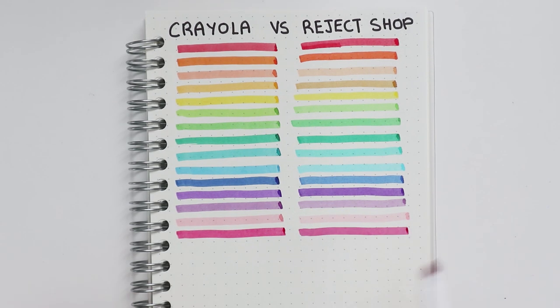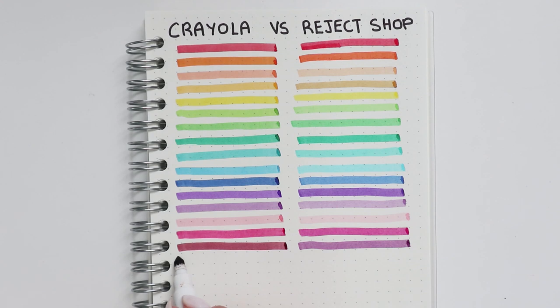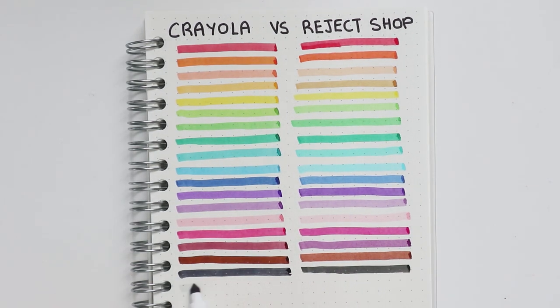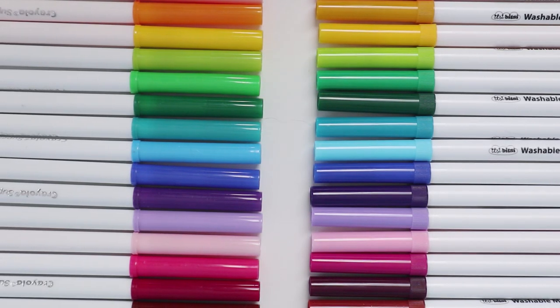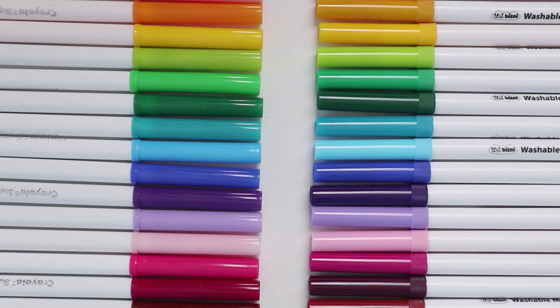In all honesty, I would stick to the Crayolas. Even in Australia, the Super Tips are easily available at places like Kmart and Target — you can get packs of 10, 15, or up to 50. But if you're looking for the full range of 100 markers, I'd recommend checking out Amazon. That's where I personally got mine and I honestly didn't pay that much — maybe 50 to 60 dollars for the whole thing. It was crazy cheap.